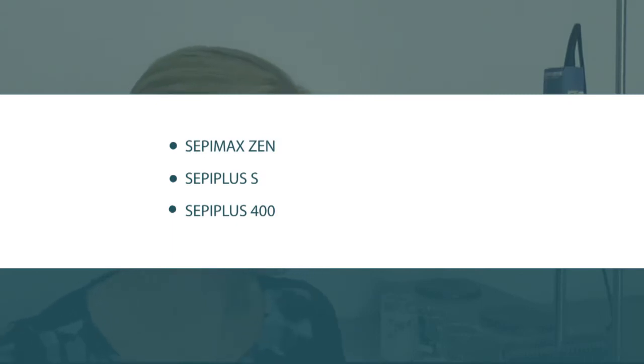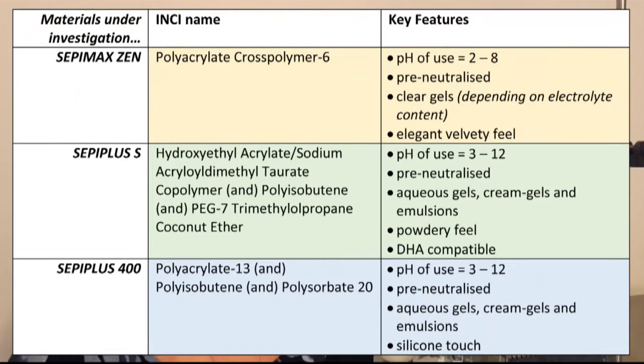The three polymers I'm going to introduce you to today include CepiMax Xen, Cepi Plus S, and Cepi Plus 400 — all available from Cepic. Some key features are that they are pH tolerant over a broad pH range, which gives good formulation flexibility. They all come pre-neutralized, and your choice between them will depend on the type of feel and sensory aspects you're hoping to achieve with the finished product.